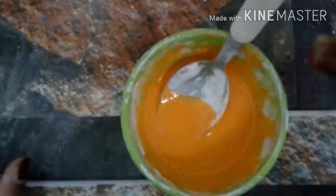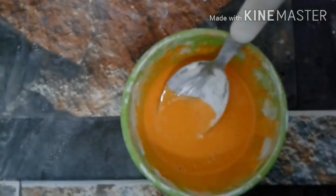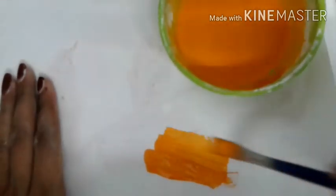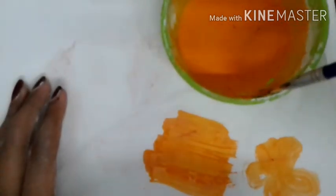Now you will get that look. I provided a color here — for my photos, you can see the colors. I have drawn a page on the page. I am going to put acrylic paint on it.